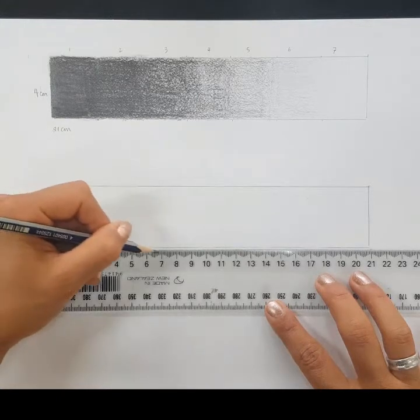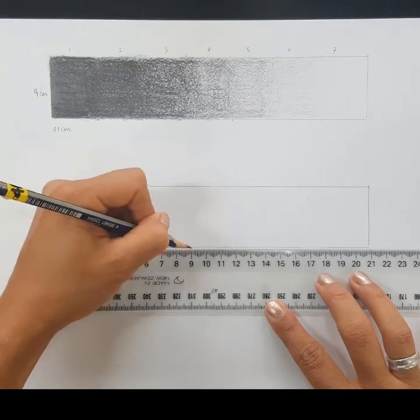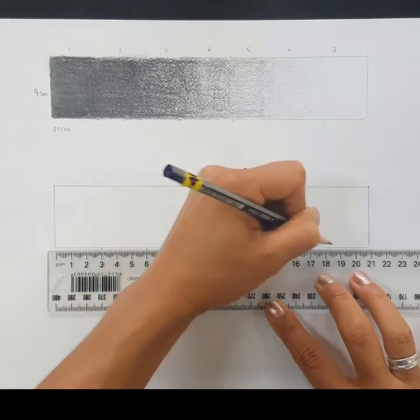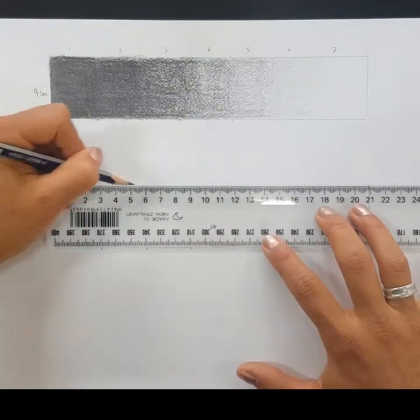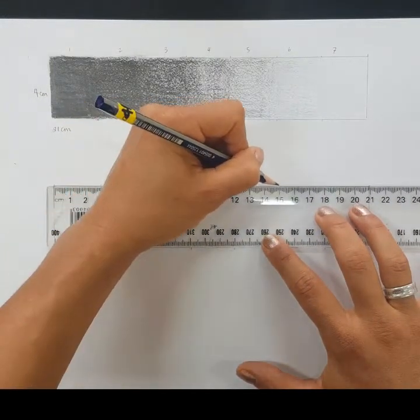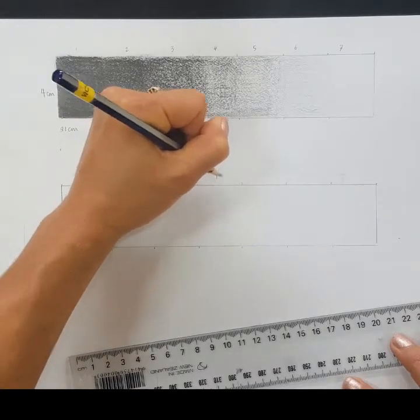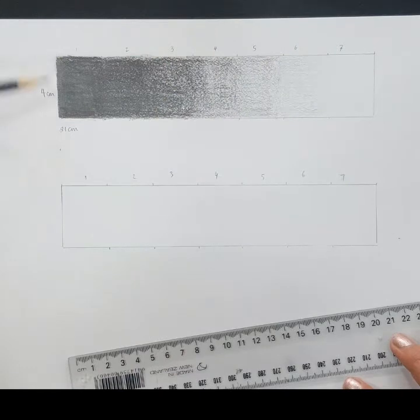I'm going to put a mark on the outside of my rectangle at 3 centimeters — so 3, 6, 9, 12, 15, and 18 — and I'm going to do that at the top as well. You can number them 1 to 7 if you like.